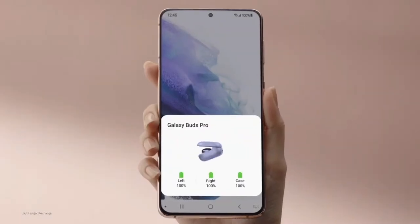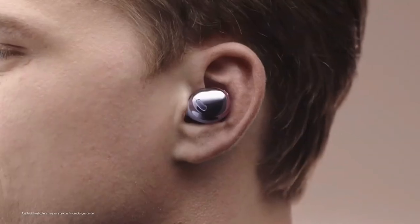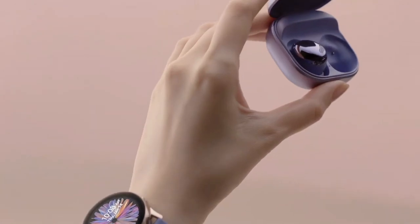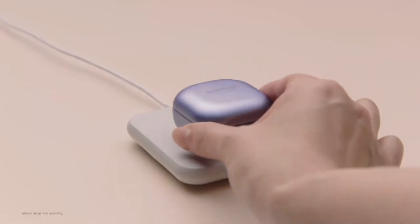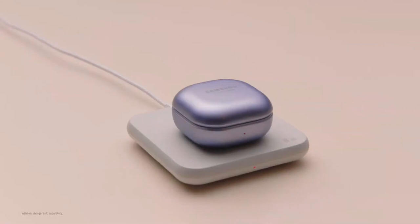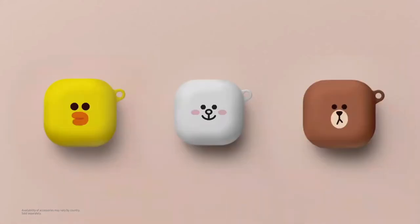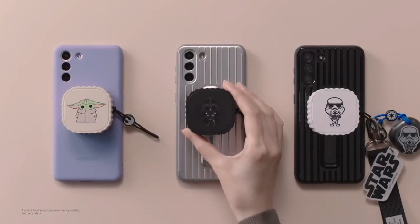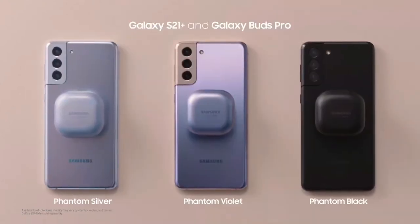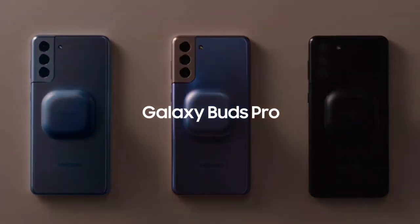The user experience is super friendly. When you put them back in the case, it's so satisfying to hear that magnetic click. There are so many accessories, and all of them also work with the Galaxy Buds Live. That's the Galaxy Buds Pro — they're a must-have companion for your Galaxy devices.